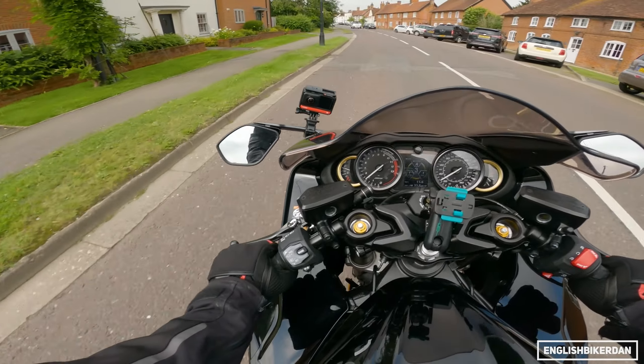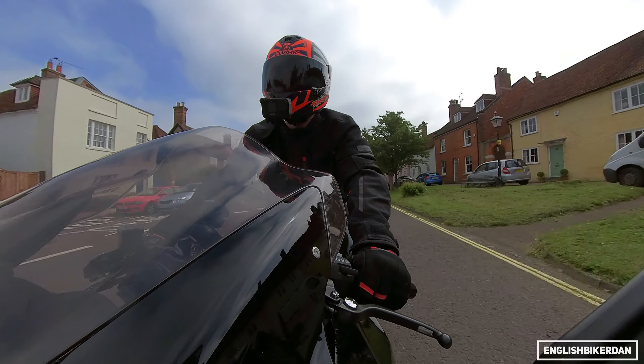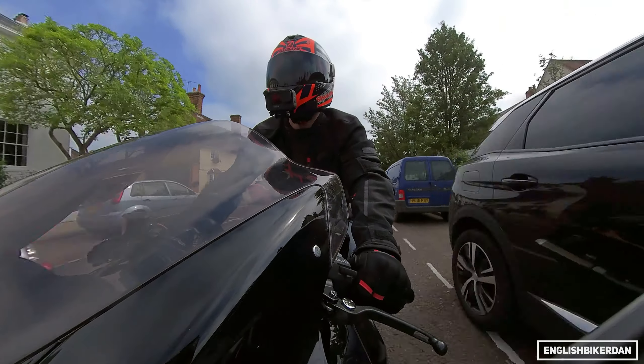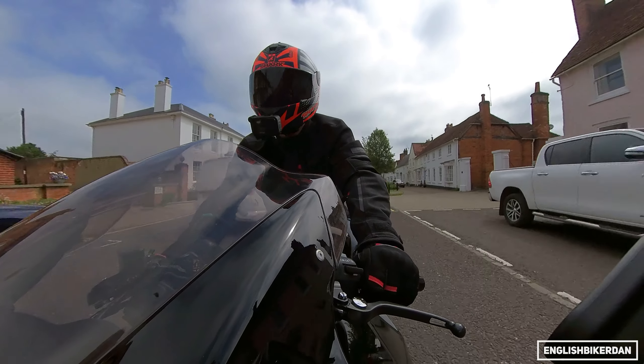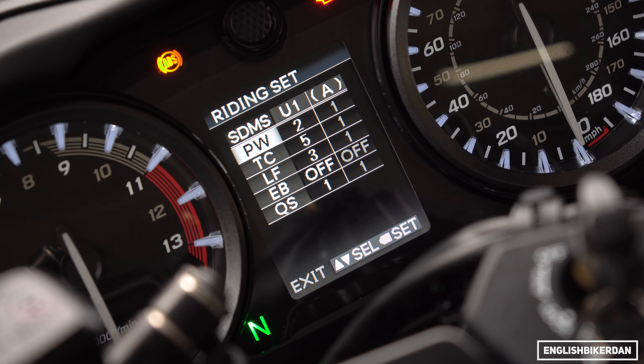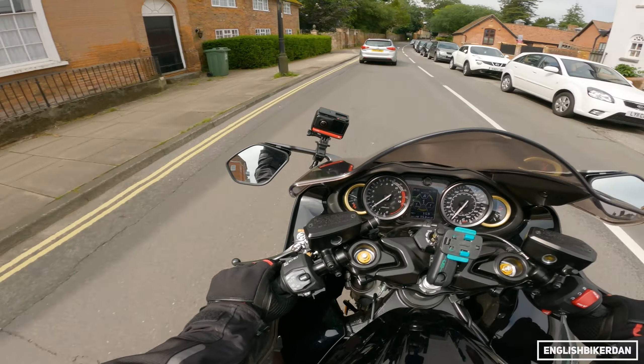Going back to the electronics: in each of the three modes there's a power level and a traction control level, but you can also change engine braking, anti-wheelie level, and anti-rear lift, which also helps stop the rear wheel from locking up.